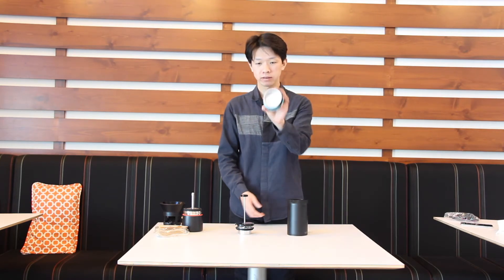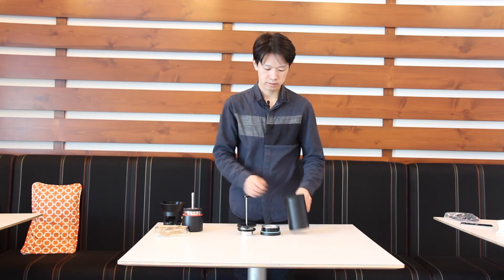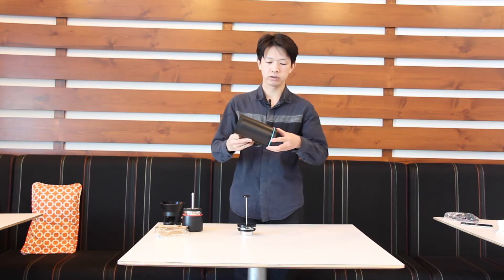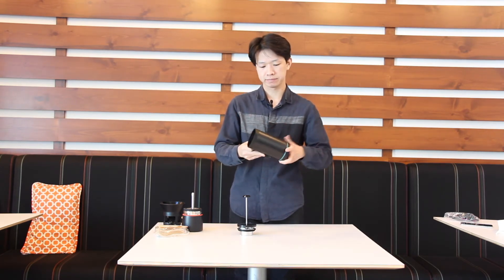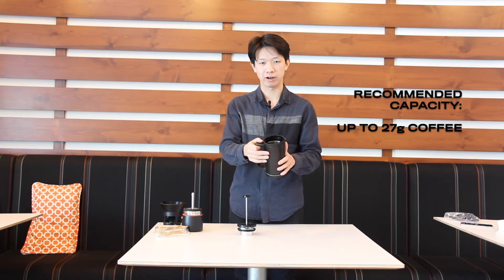The next brewing method is French press. You need the main vessel, the blank bottom unit, and the French press screen. Put the blank screen into the bottom of the main vessel. The main vessel can hold around 550 grams of water, so I recommend using up to 27 grams of ground coffee.